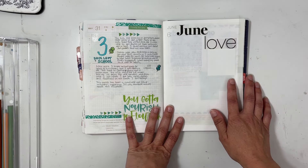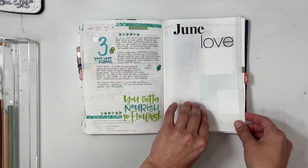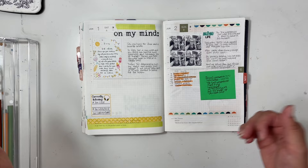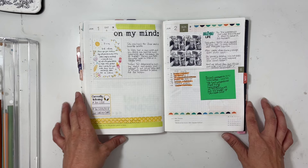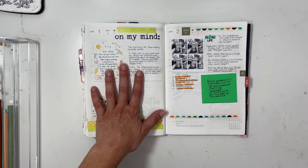For June, I thought about decorating the monthly page but wound up not decorating it. Also, if my lighting seems a little weird, it's because I had a bulb go out and I'm trying a different lighting situation while I wait for the real bulbs to arrive. So June — I started off by printing a quote from Instagram.